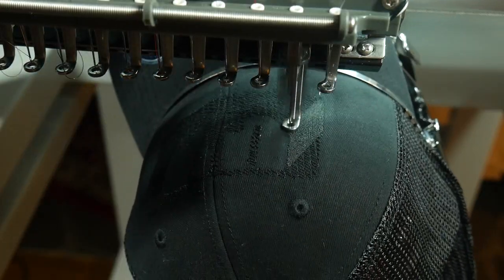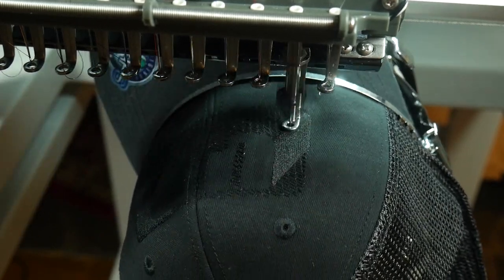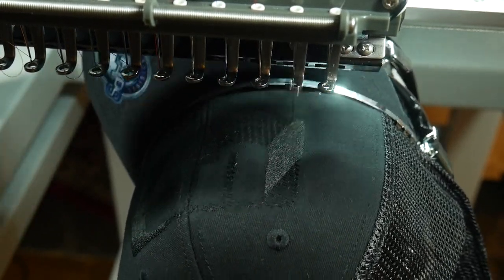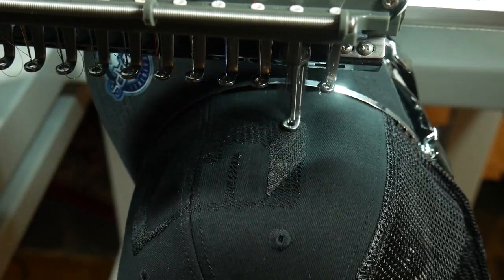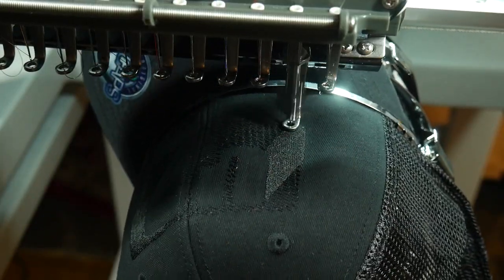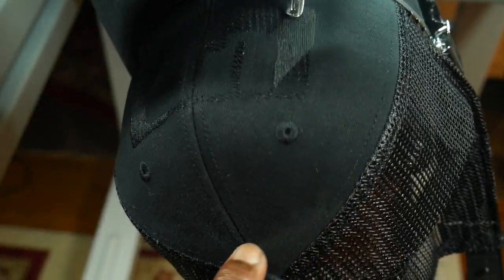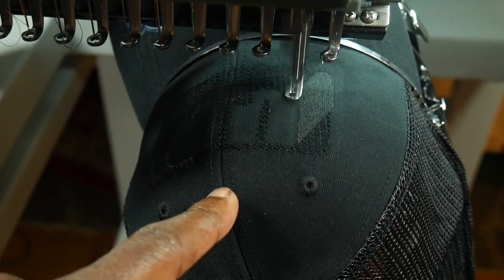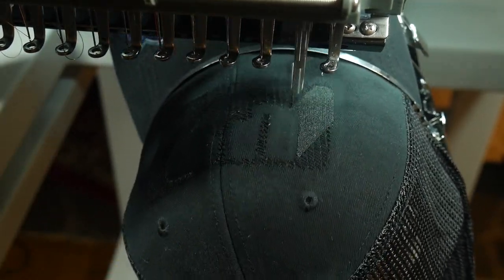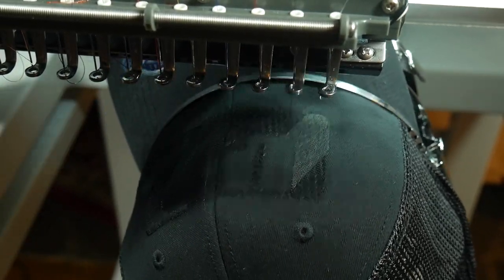That technique works all the time for hats with a lot of bounce. It might be the way the hats were built, but that's the only thing you have to do — dampen the hat. Don't drench it, don't soak it, just dampen it. You can see the watermark right here. Dampen the hat and it will reduce the bounce. It won't get rid of the bounce altogether because it's still bouncing a little bit, but it will reduce it significantly to the point where the machine can still keep registration.